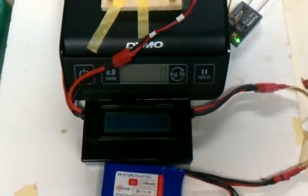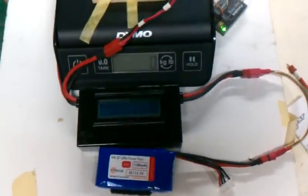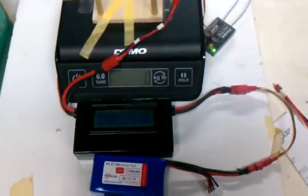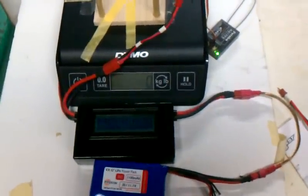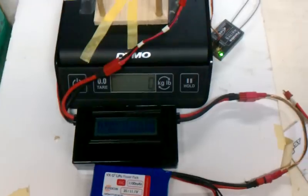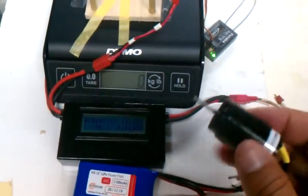All right, so here's the next power system test. I'm excited about this one because I've been struggling to find a power system that's producing a good amount of thrust but isn't super heavy. I've been doing a lot of work with these 20 millimeter motors and they're wonderful, but they're also heavy.